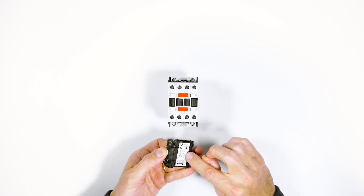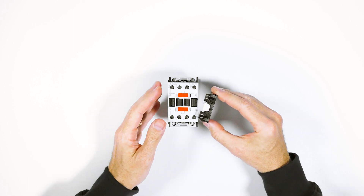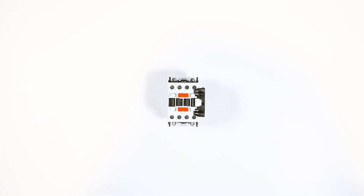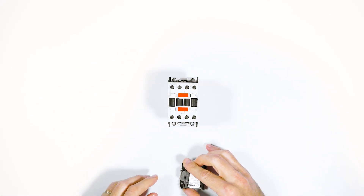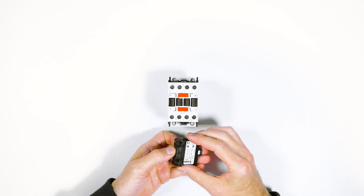Then mount the unit on the side of the BF Series contactor. As shown before, you can unhook and invert it by 180 degrees inside the housing to use it as a normally open contact.